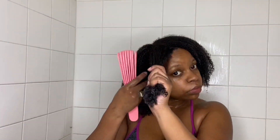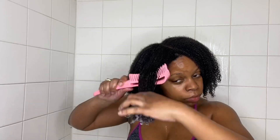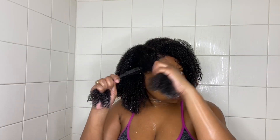Now I am taking my easy detangler brush, separating my hair into smaller sections, and I am going to detangle. Once I'm done with each section I'm just going to twist it up and repeat that process all over.